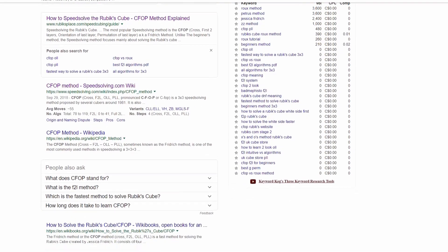Second of all, if you're a beginner and you're still using some beginner method, learn CFOP — video in the description below. The reason why you want to learn CFOP is because it's an advanced method and it's really developed. That means you're going to get a lot of tutorials and videos covering it, and you can get really, really fast with it. So definitely learn CFOP.